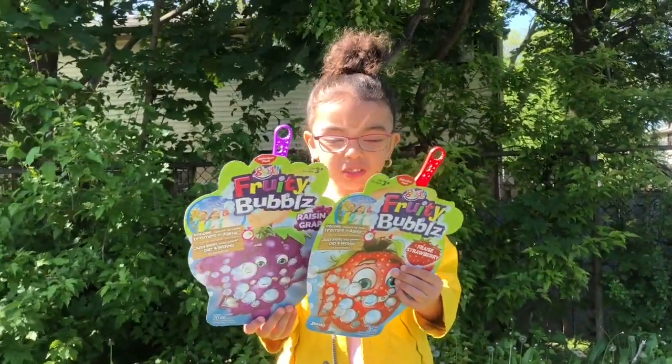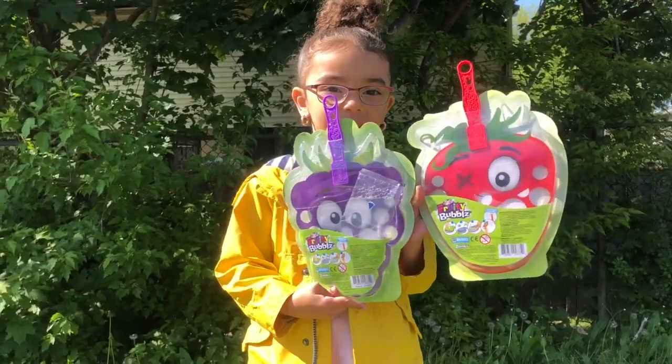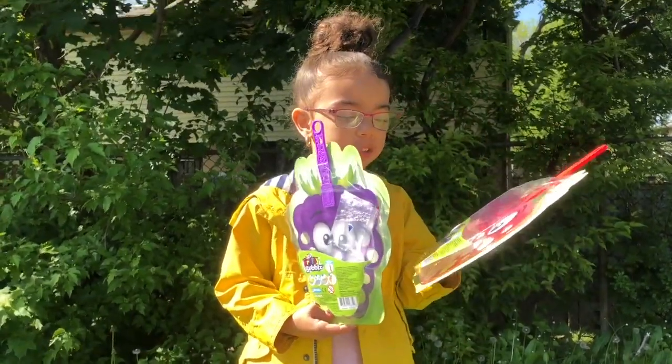Welcome to Amaya's Adventure! Today we are painting these! Yay! We have the Fruity Bubbles! They're the Fruity Bubbles!